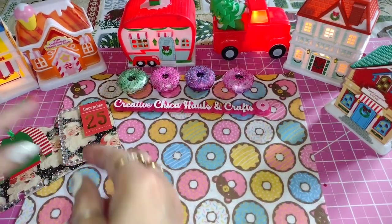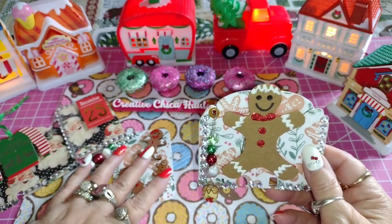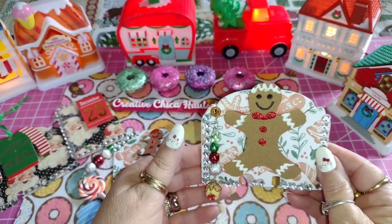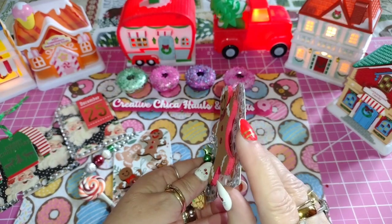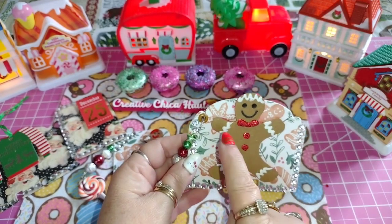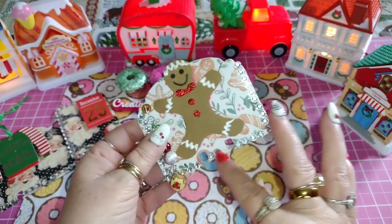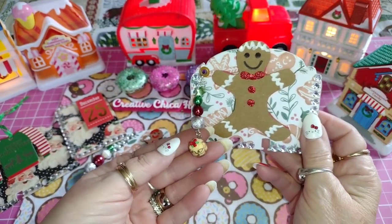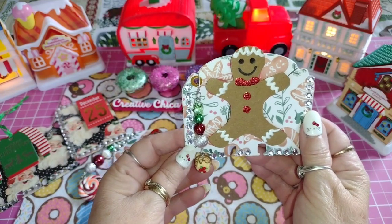I didn't put any dangles on those two, but I made a gingerbread one with the Memory Dex card and an ATC card. I found this gingerbread paper in my stash, which is pretty cool. I had cut out some gingerbread men — they were shakers. I traced it out, cut it out, and then I put some puffy paint and some glitter paint on there and just made a little gingerbread man. I put some bling around here and added a dangle — just one dangle. I added another one over there too. Isn't that cute? It's like a little cake. I also added some bees from Hobby Lobby, which I absolutely love.